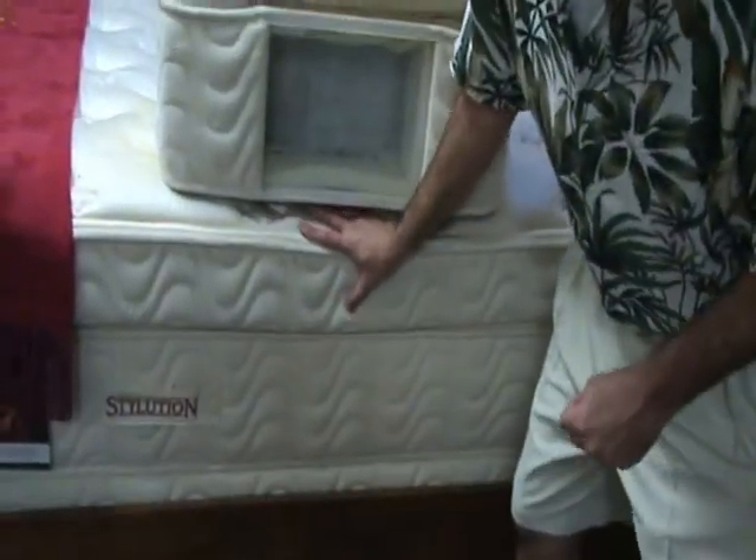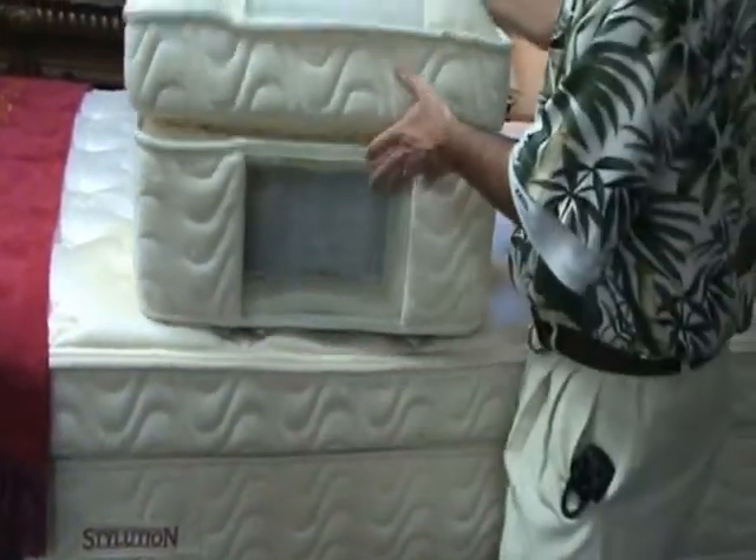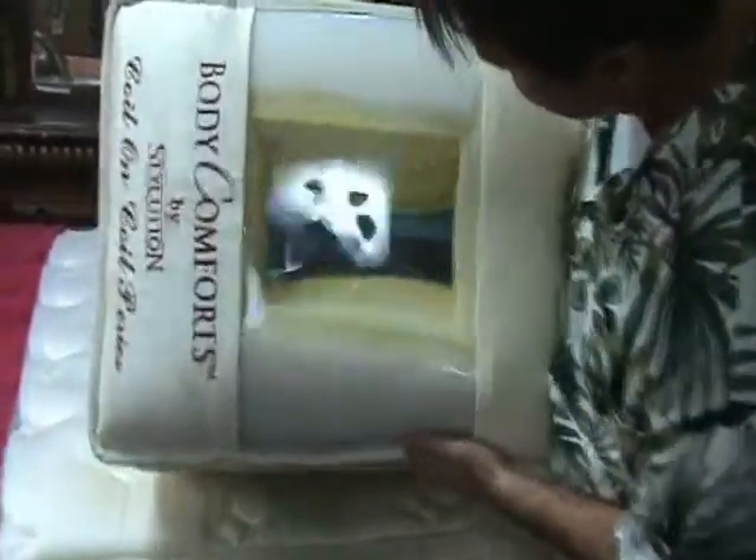On the top here is another set of pocketed coils. If you look through here, you can see the blue — it's another set of pocketed coils. So it's one set of pocketed coils on top of another set of pocketed coils. Very high tech.